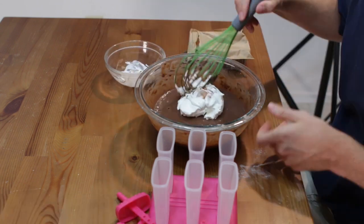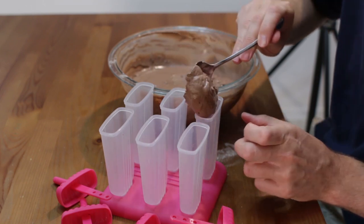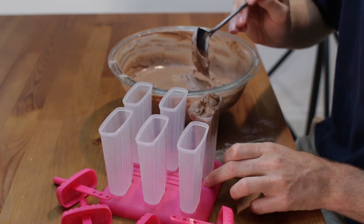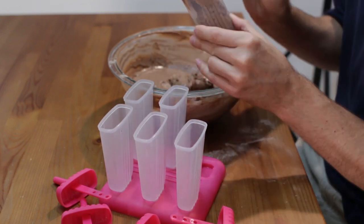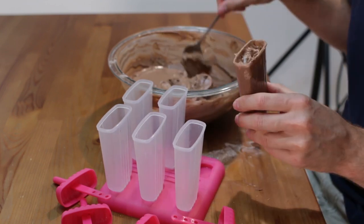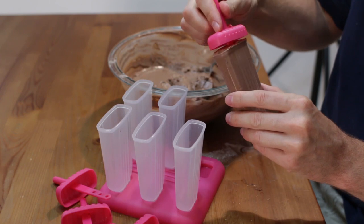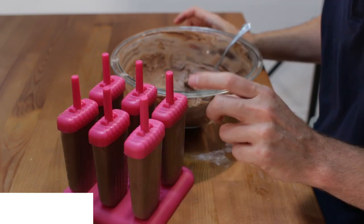Scoop the pudding mixture into your popsicle molds, or use a piping bag or a plastic bag with a corner snipped off — a piping bag or something similar is definitely easier for filling the narrow molds. Give it a tap so the pudding settles and evenly distributes in the mold, then fill it up. Add on the lid and handle. This will make 6 to 10 pops depending on the size of your molds.